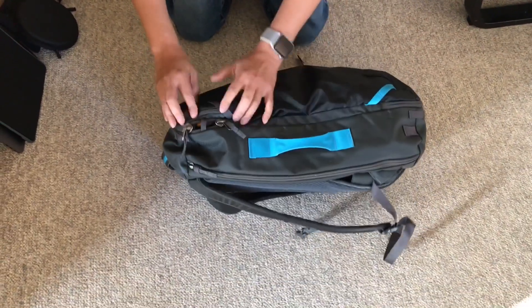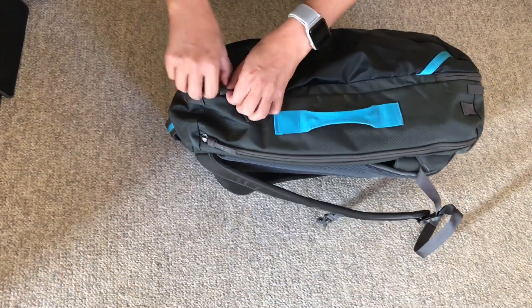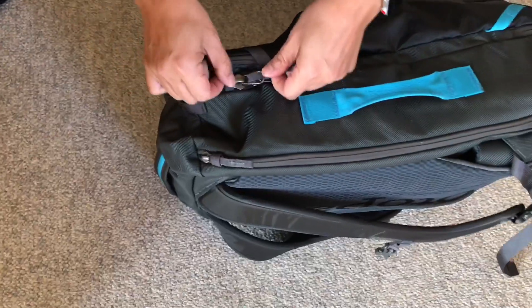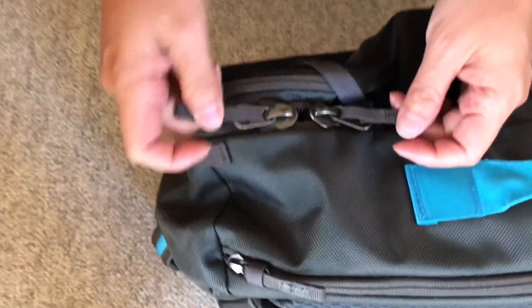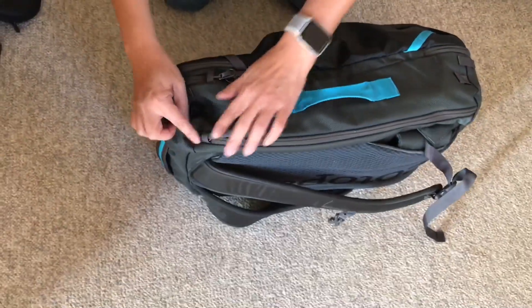Notice that they have this feature where you can put your zipper through. Now if it's zippered in like this, this little tab catches the pull. So if somebody is quickly trying to open it, they cannot. It's kind of a security feature, and they have this on every single one of the zippers.